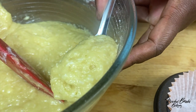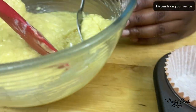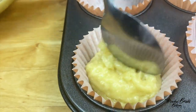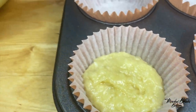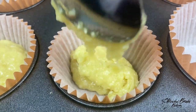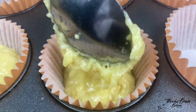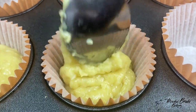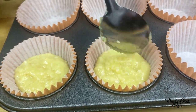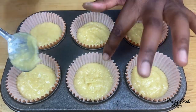In your cupcake cases, you fill them about halfway — it needs to be halfway for them to be flat. That's about a tablespoon and a half to two tablespoons, depending on the size of your tablespoon, as some countries differ. So they are about halfway up the cupcake cases.